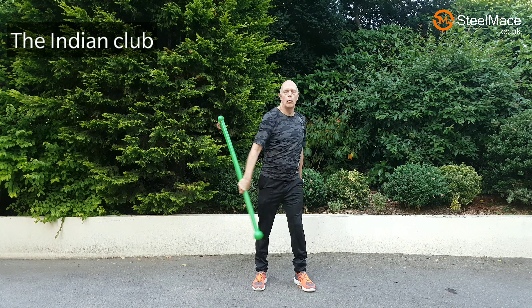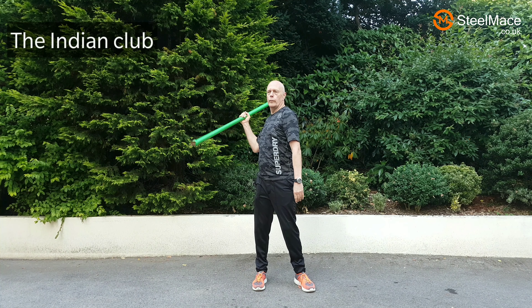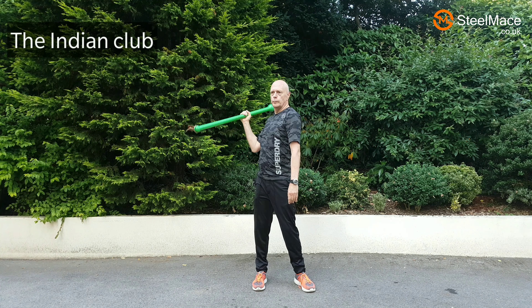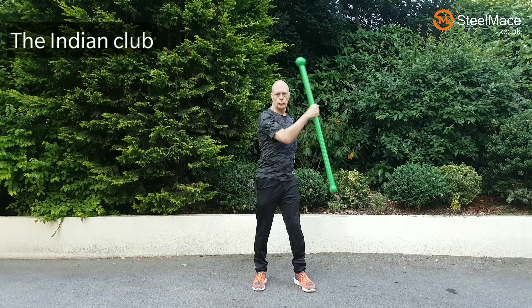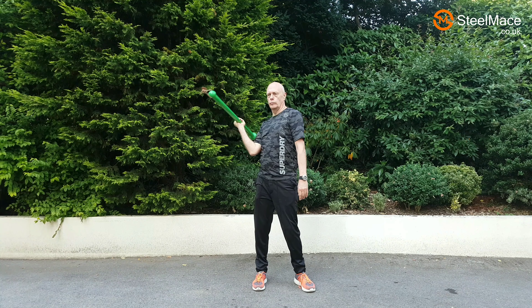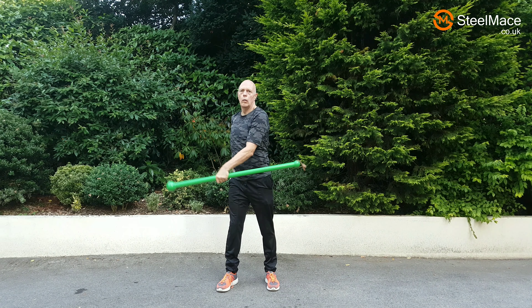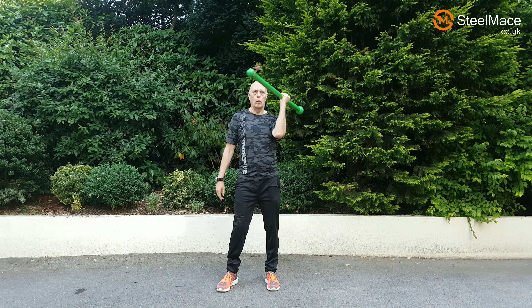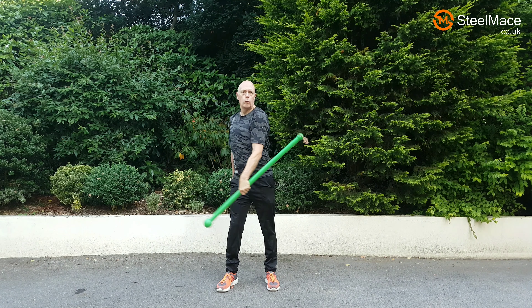Next exercise is a derivative of an Indian club exercise. When we do it, we try to keep the bicep as close to the chest as possible, which has the effect of contracting a chest muscle. It provides quite a lot of stress and flexibility for the wrists and elbows.